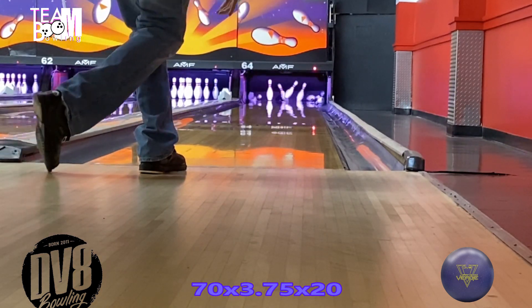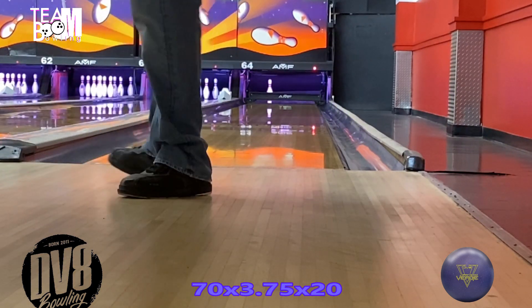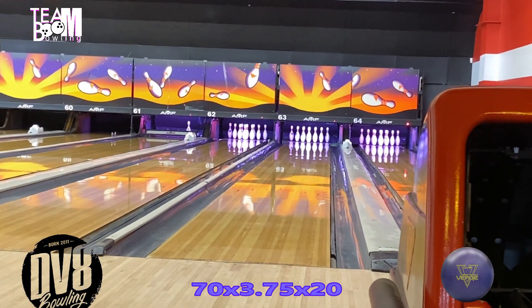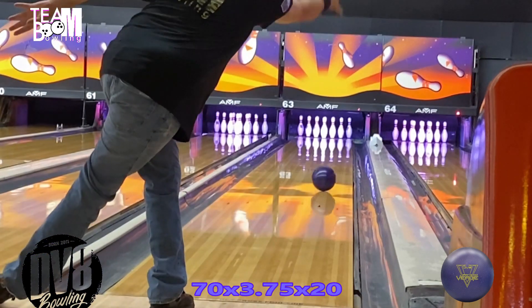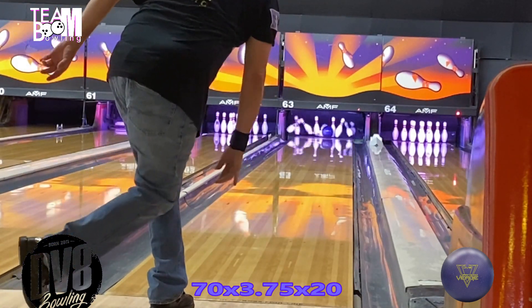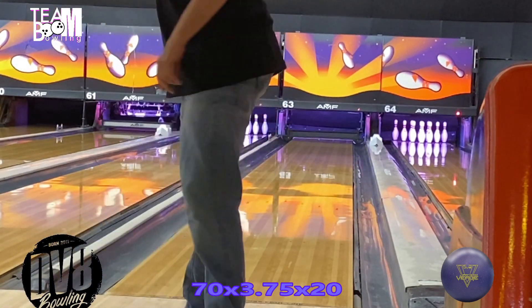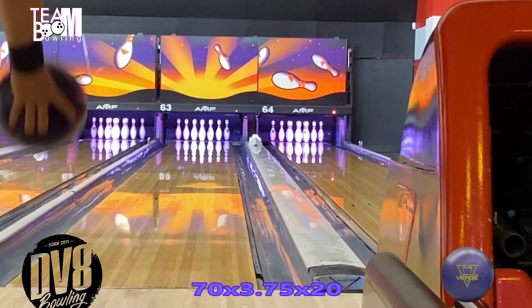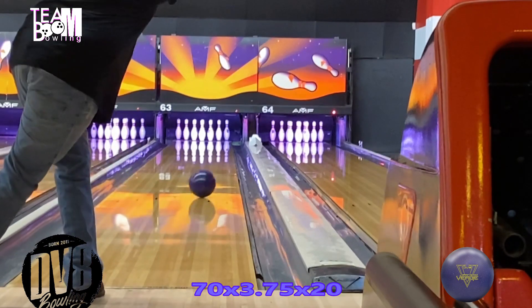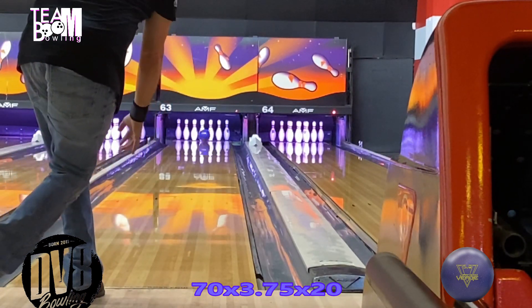I drilled them the same to hopefully get a one-two punch out of those two balls, and that's exactly what I got. For me, the benchmark is to pull out the Damn Good Verge Solid, see what the lanes are giving me that night. If they're reacting a little slicker, I can definitely get a lot of use out of the solid.